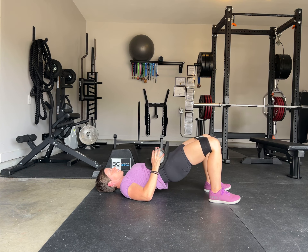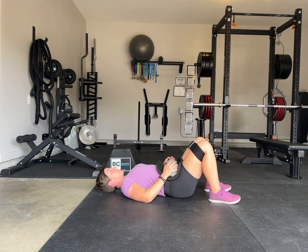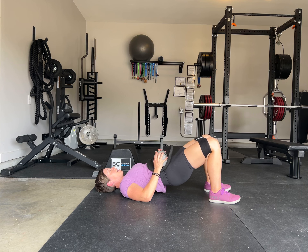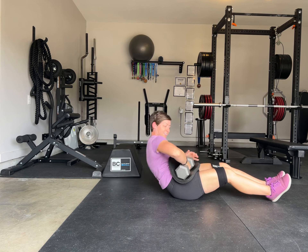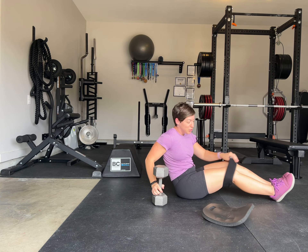Drive the knees out, bring the hips up, squeeze at the top, and come down slowly. And that is the floor bridge and two variations.